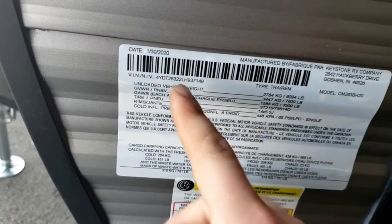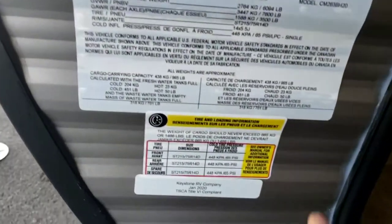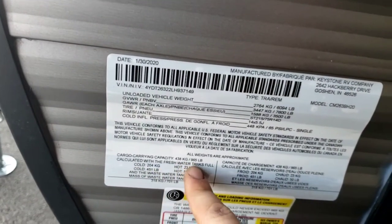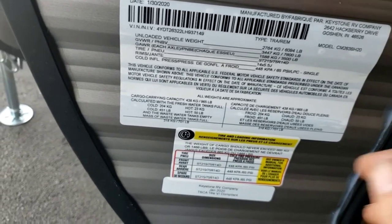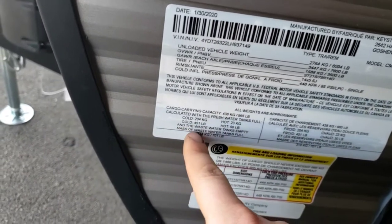There's nice pass-through storage in here. Right here is a lot of good information — this will have your VIN on it, your unloaded vehicle weight. This trailer weighs 6,094 pounds as it sits. Tire pressure is 65 PSI — go by what's printed on this sticker, not on your tire. Cargo carrying capacity is 965 pounds, and full fresh water, gray, and black tanks are included in that cargo weight, so subtract those numbers accordingly.